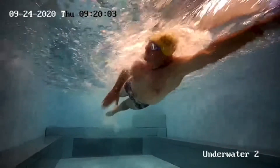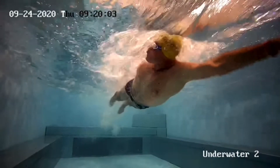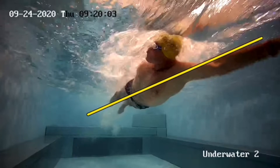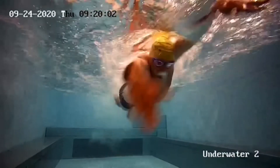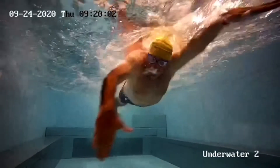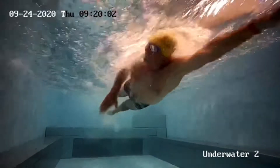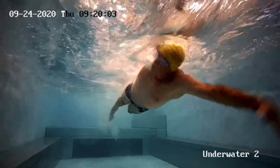So a few things to note there — sort of a nice long line in the water. My head has come away from my shoulder a little bit there. I'm really trying to focus on rotating around with my body and my hips, so my head's not twisting too much. Arms out in front of me — let's see what my catch is there.